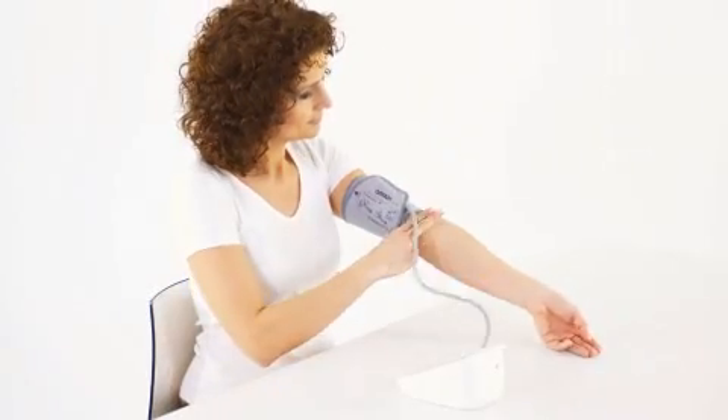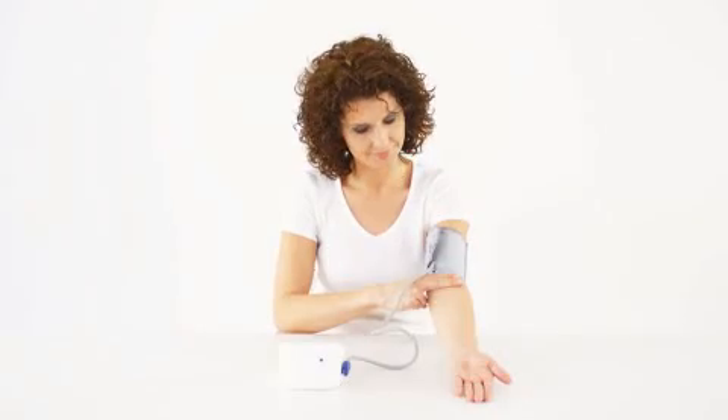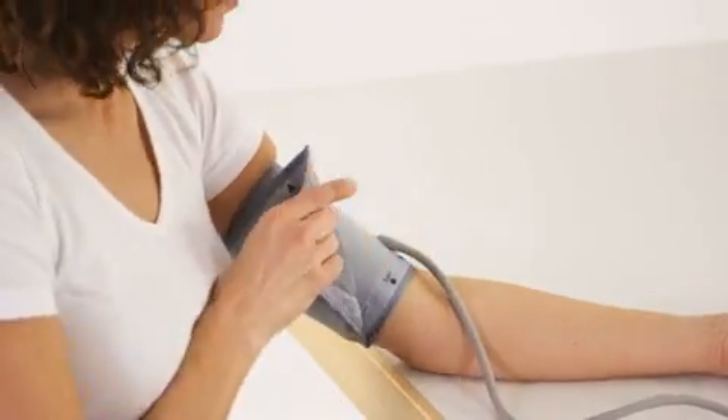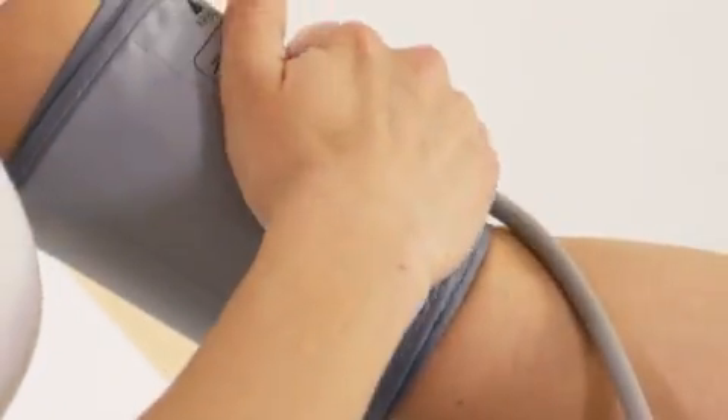Bring your arm and the cuff into the right position. Make sure that the bottom edge of the cuff is 1 to 2 centimeters above your elbow. The mark is in the center of your inside arm. Close the Velcro fastener.